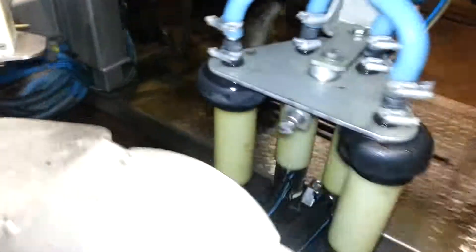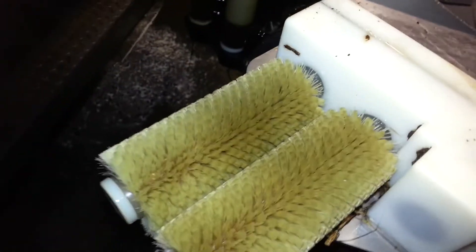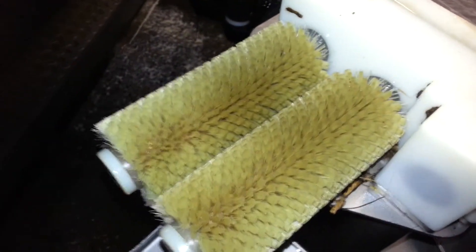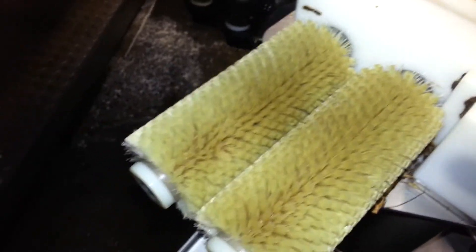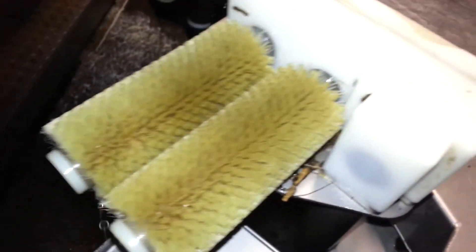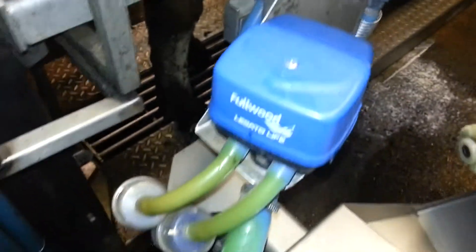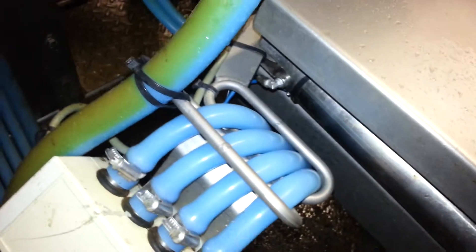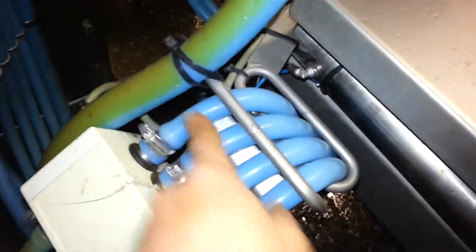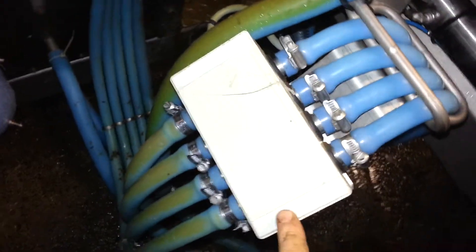Moving around, these are the brushes for cleaning the teats when the cows come in. It must be quite tickly to them when they get it done, but nevertheless they quite like it. That little blue box there is called the pulsator, and these four pipes are where the milk comes through. And in that little box there is a device that tests where the milk is flowing.